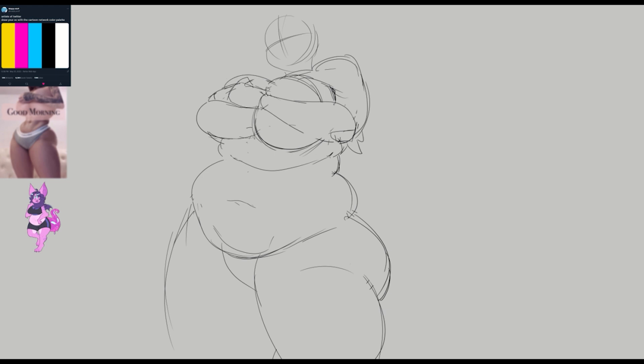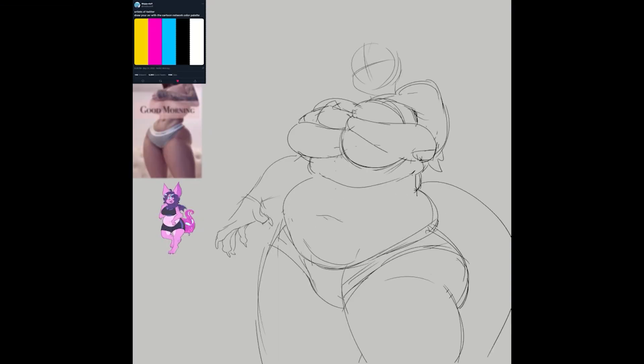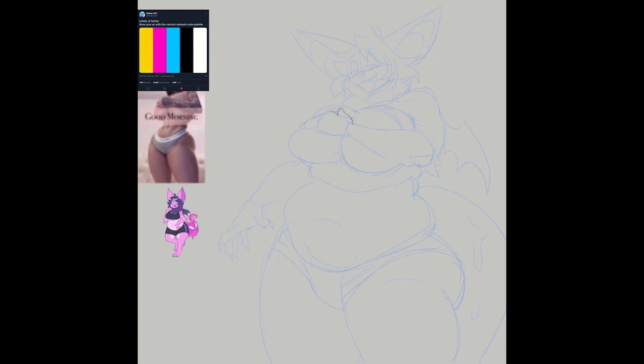As you can see to the left, I have two reference pictures up — one of my persona and one to help me with the pose. Funny thing is, I previously shared the pose picture — the 'good morning Calvin Klein' photo — with my friend Rocco, and then later I showed him my illustration, but he didn't recognize what it was referencing, so I had to show him the picture again to jog his memory.